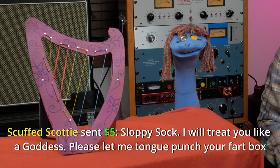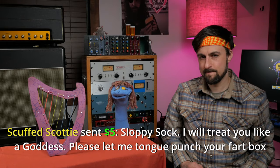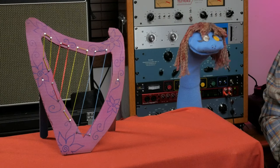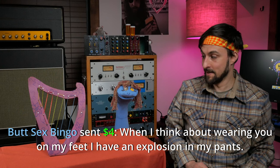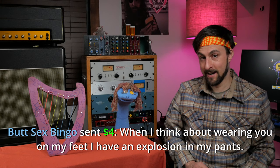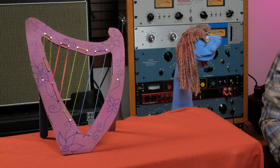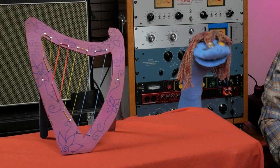That sounds like bullshit. Scuffed Scotty sent $5: 'Sloppy Sock, I will treat you like a goddess. Please let me tongue punch your fart box.' So you enabled super chats too? Oh, that. I just do that so that I can connect with my audience. But Sex Bingo sent $4: 'When I think about wearing you on my feet, I have an explosion in my pants.' Alright, alright. It's all a grift. Are you happy? Let's go do something that feels less greasy. That sounds like a good idea.